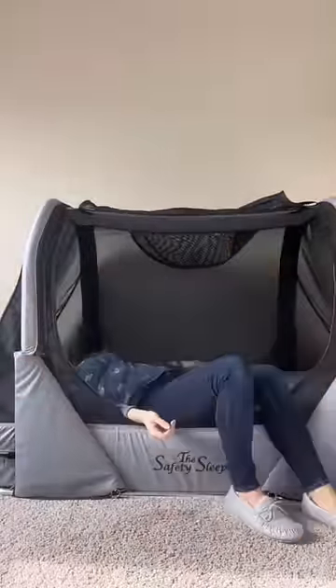Then you just keep zipping, and you have to thread the zipper back down through and velcro it up so he can't get to it. I truly love his bed. If you're interested, please check out my link in my bio for a discount. The safety sleeper bed is truly amazing.